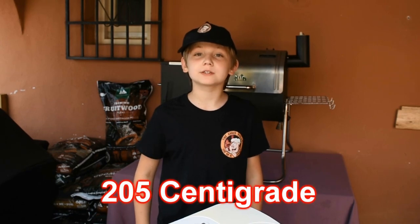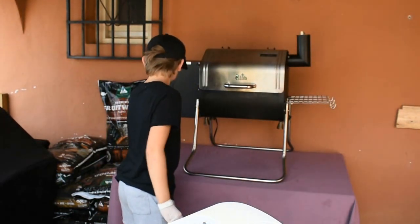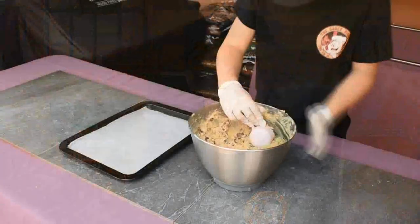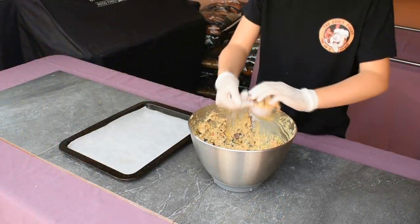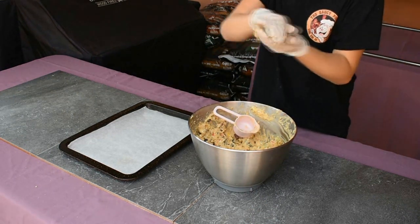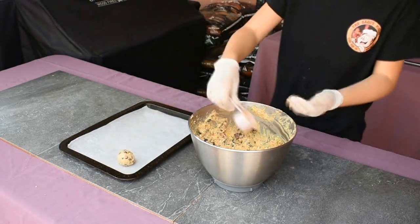Now the dough is ready. We're going to pop them in the smoker and set it to 205 centigrade or 400 Fahrenheit. So while that's getting up to temperature, let's form the cookies. Using a quarter cup measure, form small balls and place them on a baking sheet, making sure there's plenty of room for them to melt down and form a cookie shape.